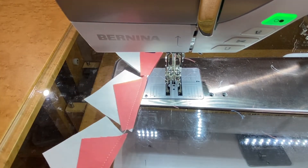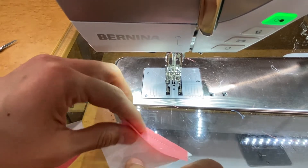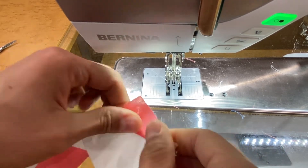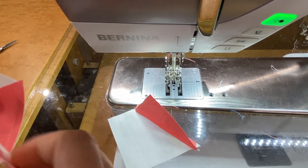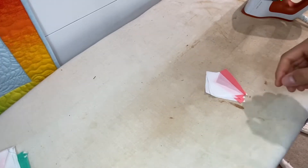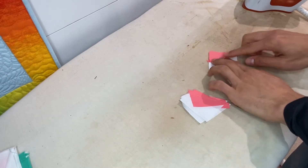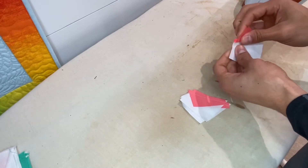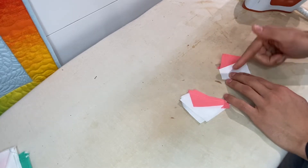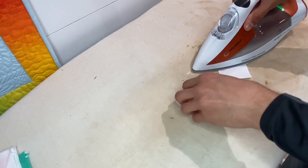The pieces are sewn. Separate them and go to the iron — press to the dark side, which is towards Fabric A (the pink). Press flat and make sure you can almost see those stitches so the fabric is flat and not folded over at all. Do this for all four pieces.